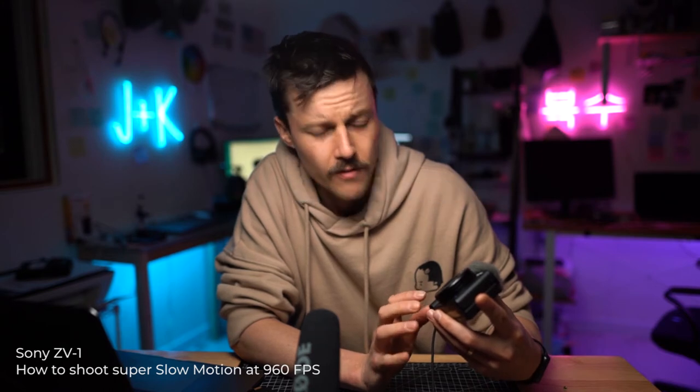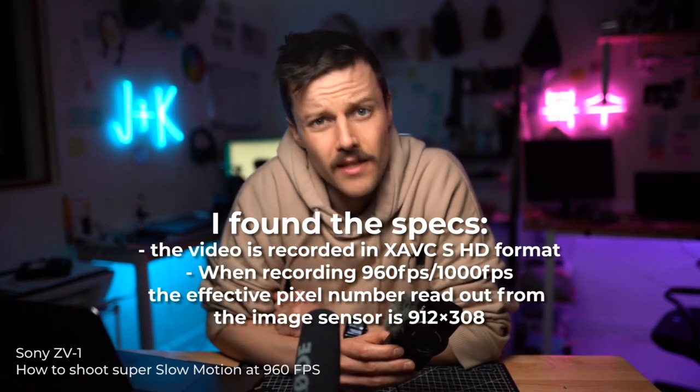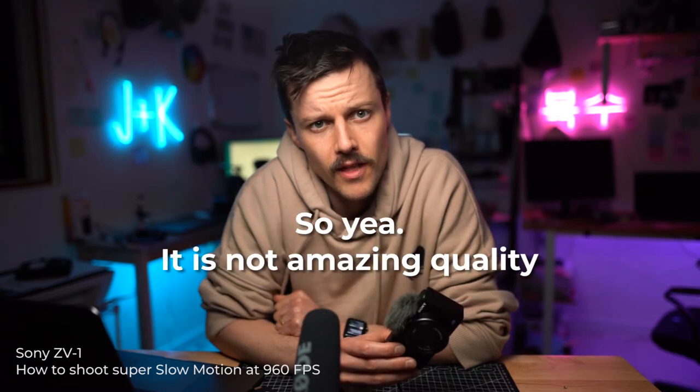In this video, I'm going to show you really quickly how to shoot 960 frames per second super slow-mo on the Sony ZV-1. This camera is about $780. It's definitely one of the cheapest cameras out there to be able to shoot this slow. It's not the best quality, but I haven't found another camera that can shoot this slow for this price.